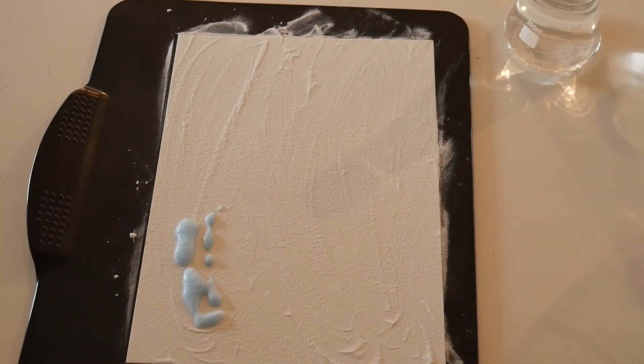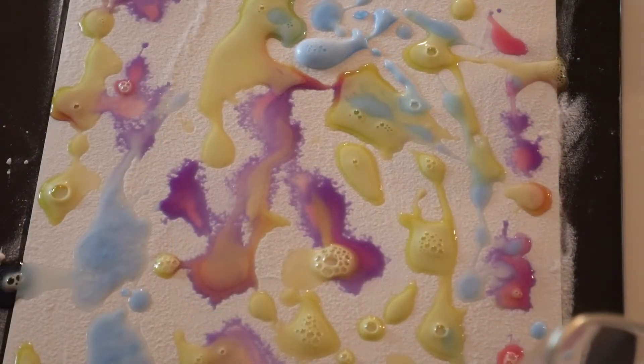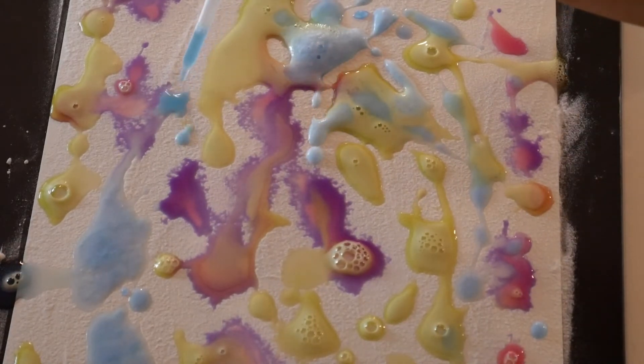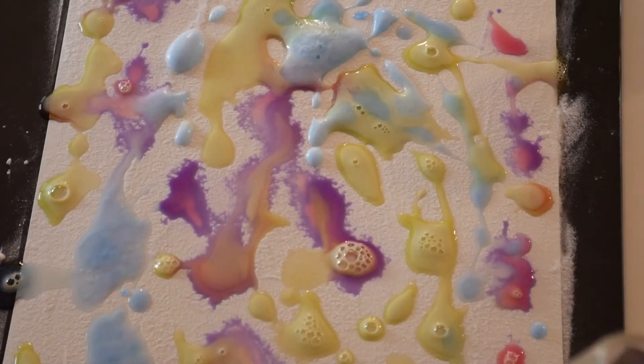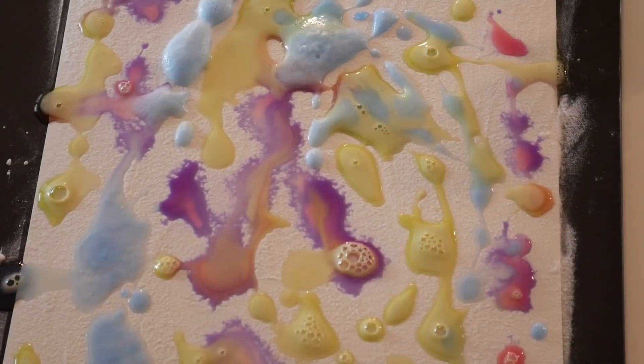You'll see it gets really fizzy because this is a chemical reaction. I'm making an abstract painting with all of my colors because I want to see what it looks like when they swirl together with the baking soda. When you're happy with the way your painting looks, you just have to wait for it to dry before the last step. So I'm going to add a little more color to mine before letting it dry.